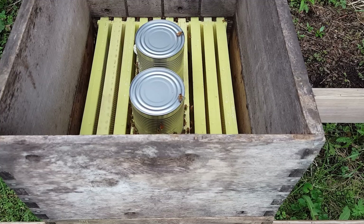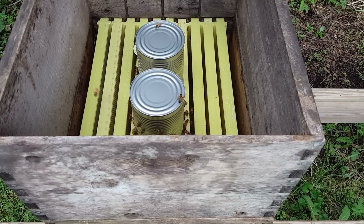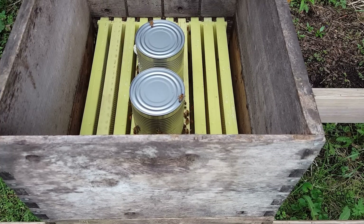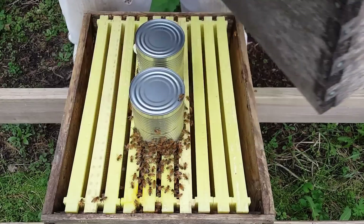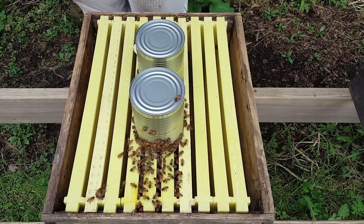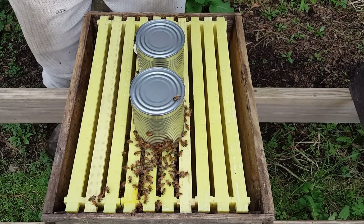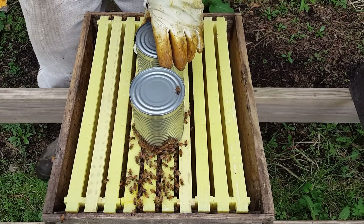Hi, I'm Doug the Bee Guy, and welcome to the beginning beekeeping series. Today we are going to open the hive to see how much capped brood we have. It's day 16, and our hive has been checked for mites and treated if we decided to treat. Now we're going to look to see how much capped brood there is.